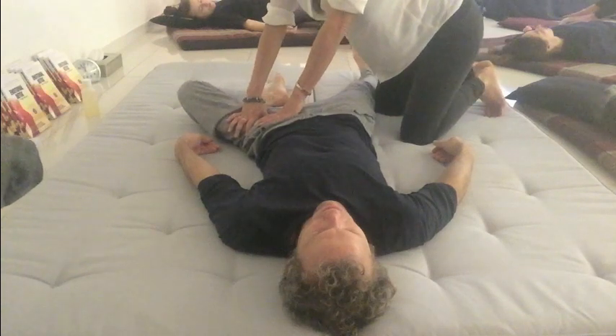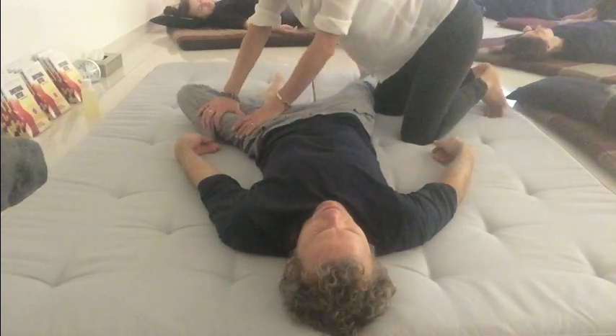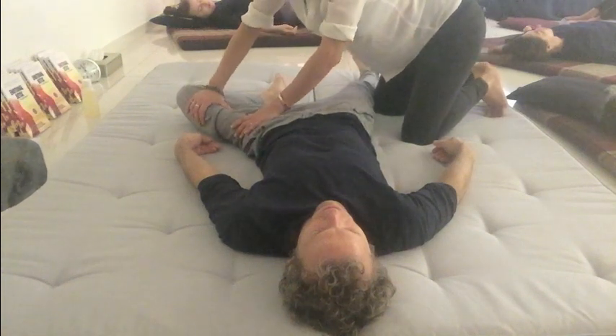We're going to get all the way up here into that groin area and then come back down. Let the scout seek the perfect line.